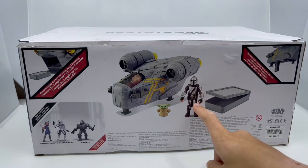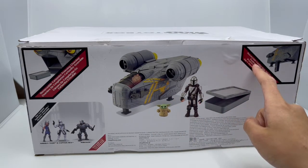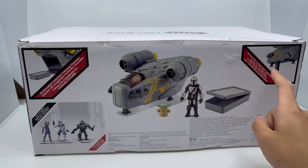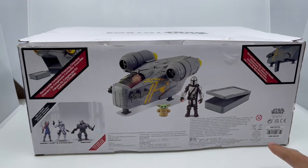On the back of the box we have a nice picture of the characters, the Razor Crest, and the carbonite freezing chamber. You can see the retractable landing gear and handles, which I'm really excited to try out. You can also collect the Ahsoka Tano and Captain Rex figures, which I reviewed last year. You can also collect Wrecker. The price tag shows $40 in the US and $56 in Canada.